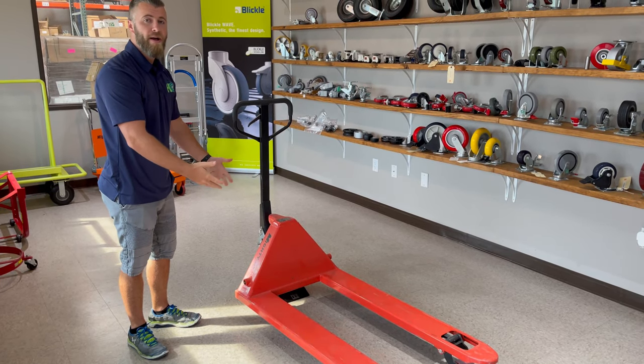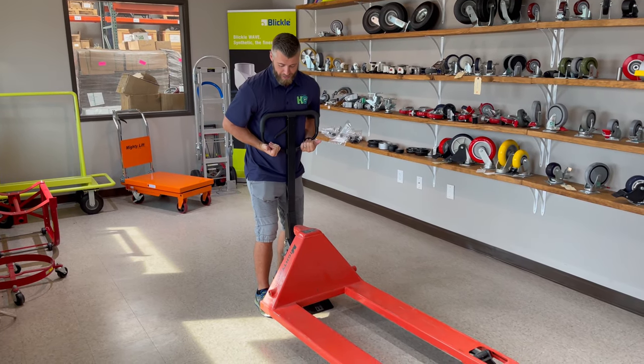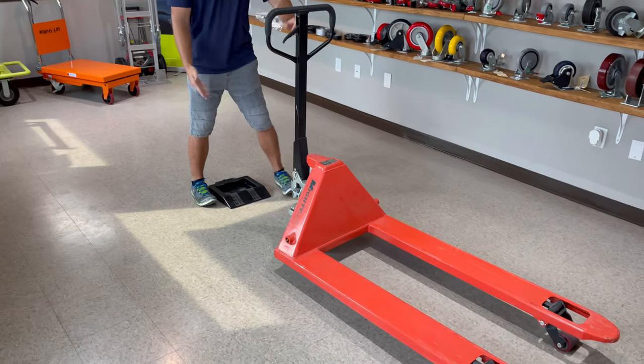To actually remove the pallet jack from the pallet jack stop, you want to grab under the pallet jack just slightly and lift over the ramp, and then it'll roll freely.